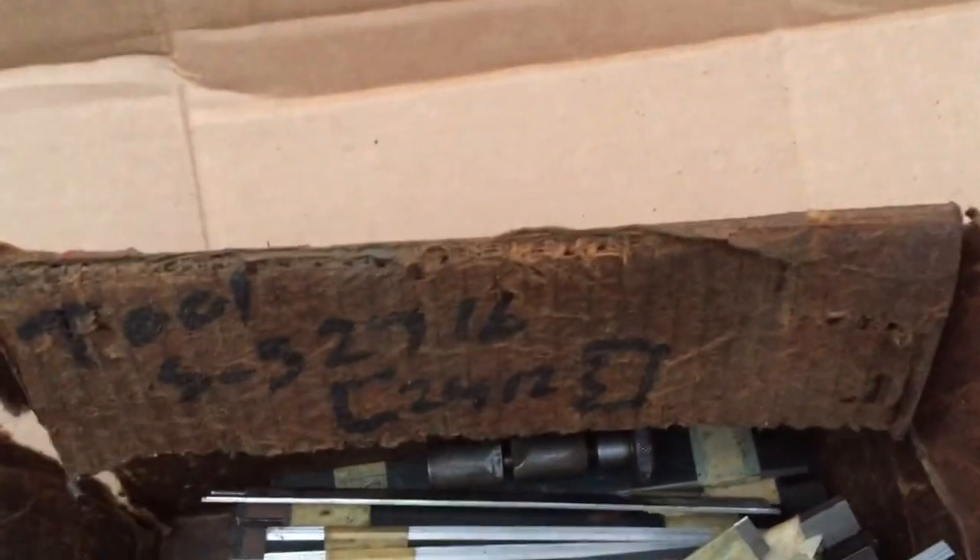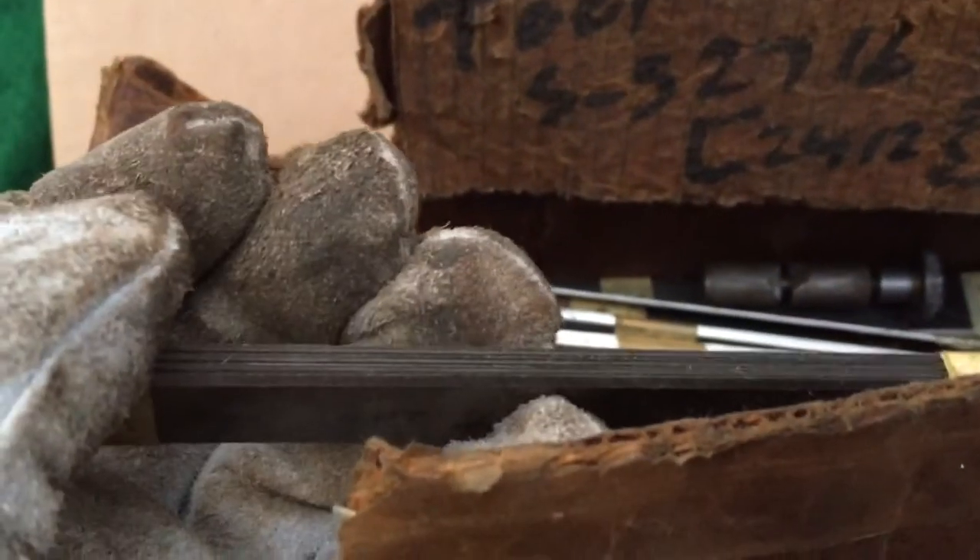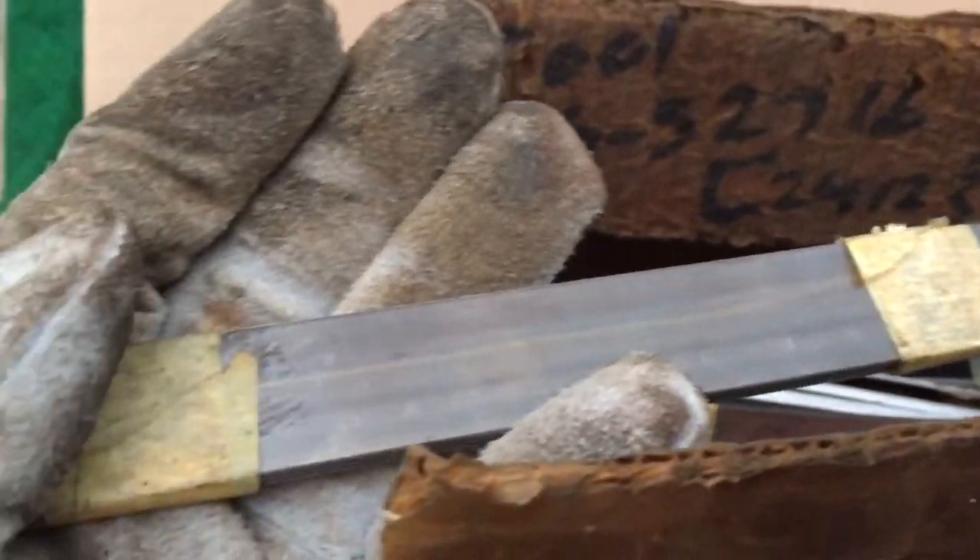That was no good, it looks like. 4pt — is that 4 point? For printing? No.